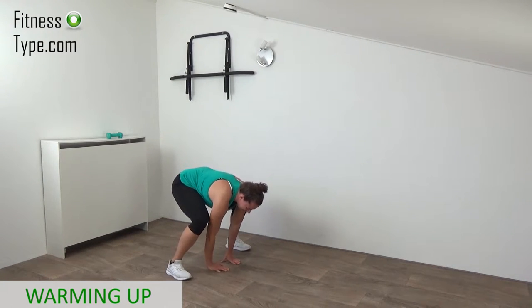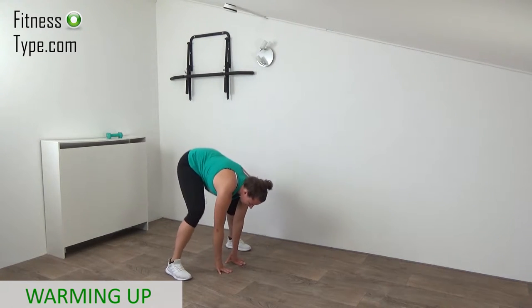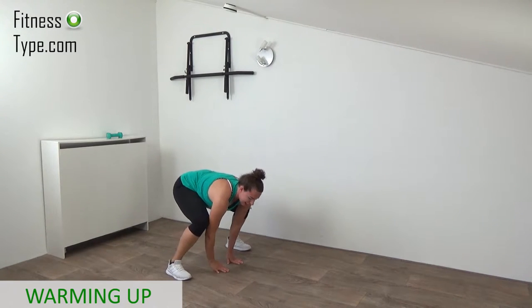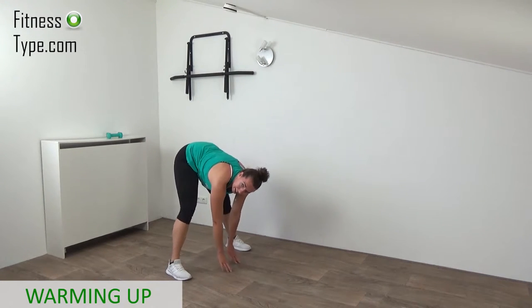Of course, if you want to increase the intensity, you can pick some heavier weights. But my intention is just a toning full body workout with light weights. Final one and come on up — that's it.